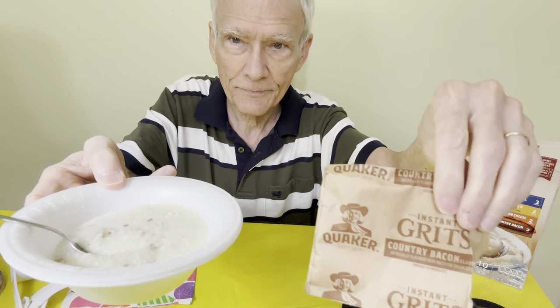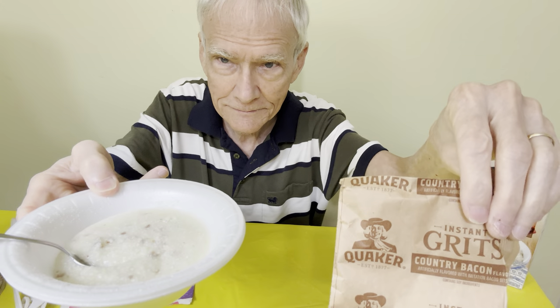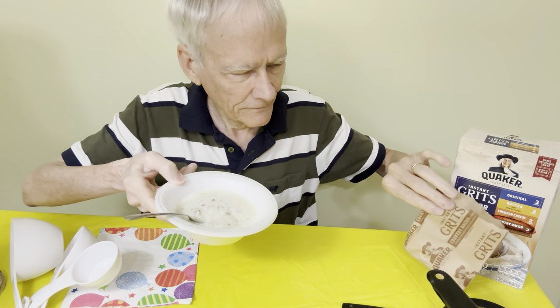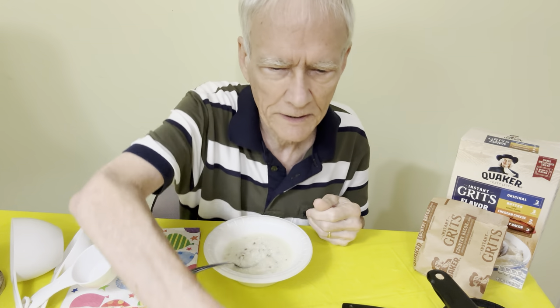And this is country bacon by Pillsbury, and I'm going to put a little black pepper in here too.